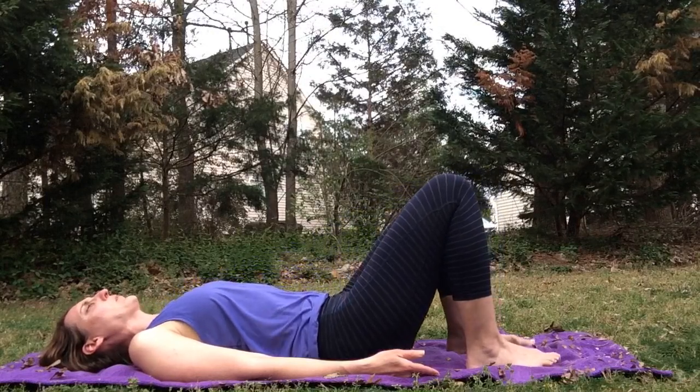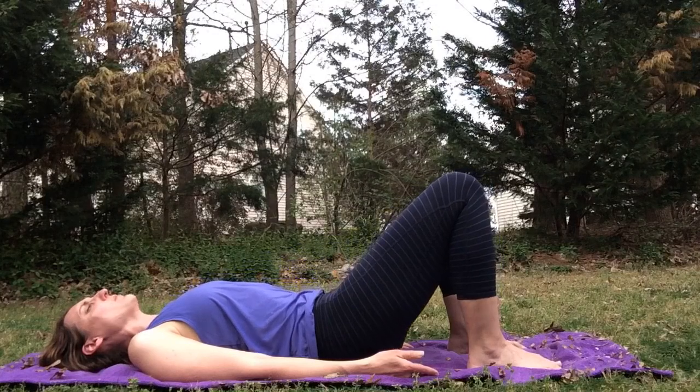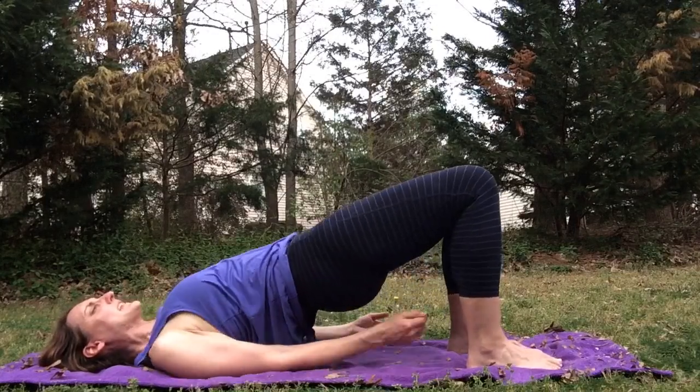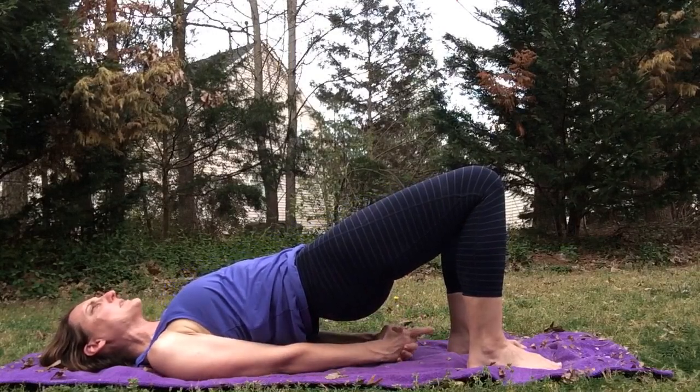Exhale down. You can stay with the flow or if you prefer to hold the pose, we're going to lift the hips up and slightly walk the shoulder blades underneath us. Hands can rest on the mat or we can clasp them under the hips — chin always points to the sky.